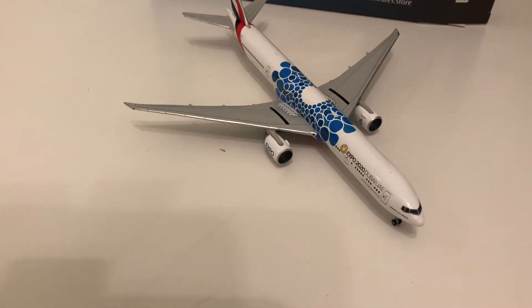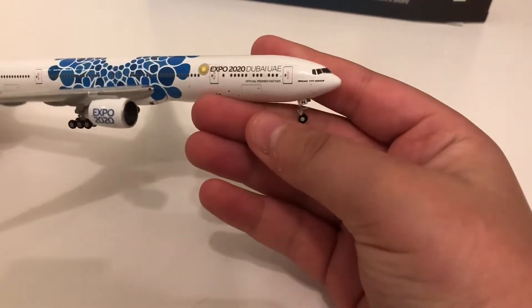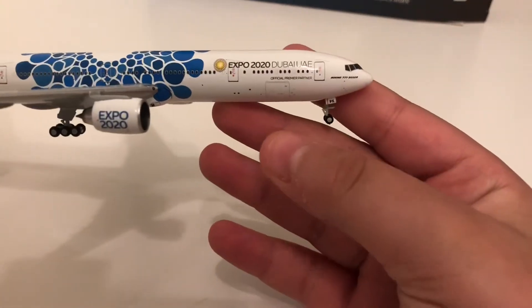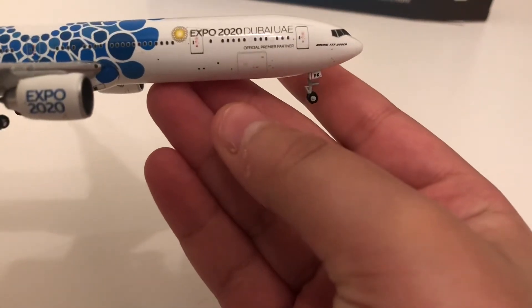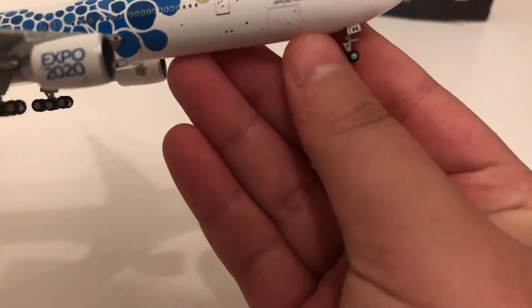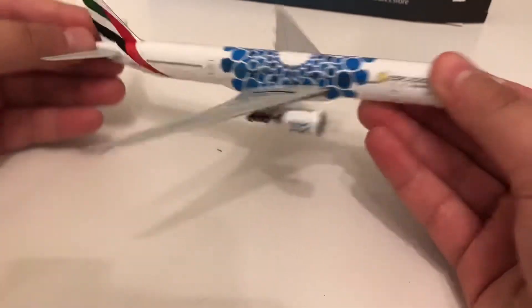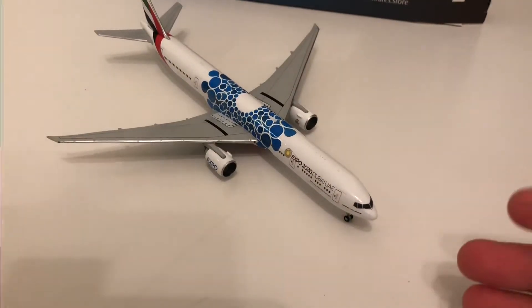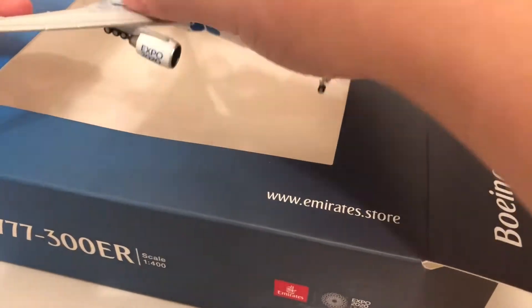This looks really, really nice — I really love it. Absolutely amazing aircraft model, and by far my most realistic one. One thing I want to say they could improve on is the nose landing gear — the height is quite tall for me. But other than that, the aircraft model is perfect.